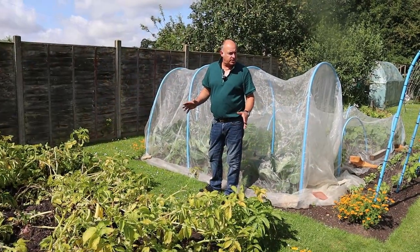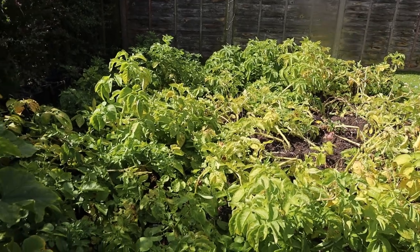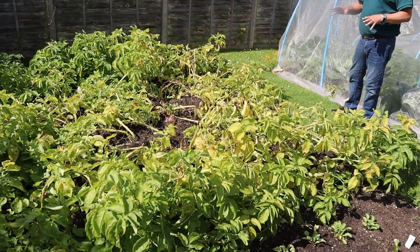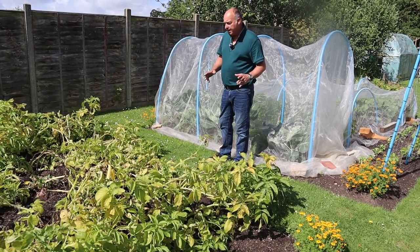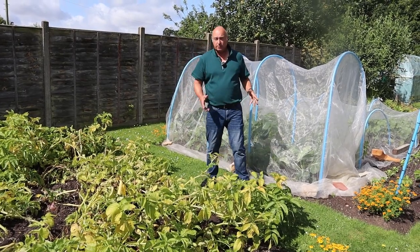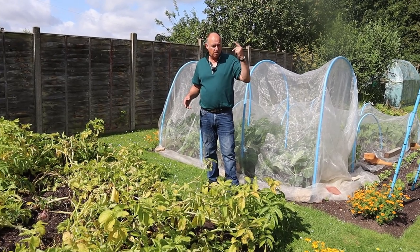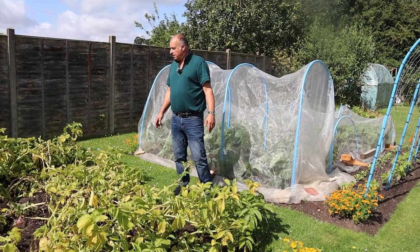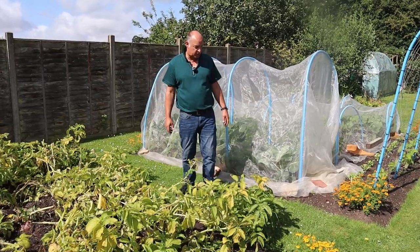Nothing much has changed in plot two. The potatoes are still here but they're really starting to go yellow now and really starting to fall over. We've had the odd one or two plants up when we've needed some larger potatoes, and also so that we can see just how they are doing. They're looking really good, certainly with the rain we had during July - I actually heard it's been one of the wettest Julys on record. But the potatoes don't mind that - it certainly helps them to swell up.